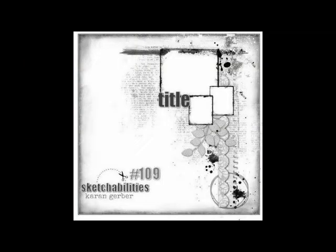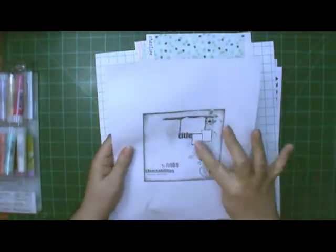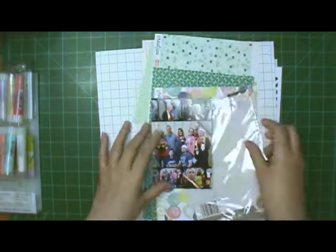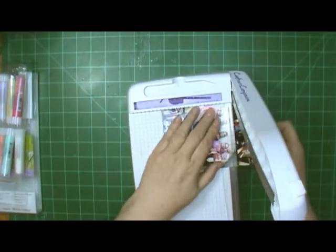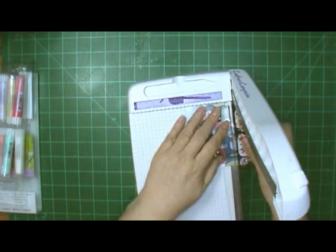Hi, this is Ronnie and welcome to my channel and welcome to Mixed Media Frenzy. This is a sketch we're all going to be using — it shows one larger picture and two smaller ones. I have four smaller ones and I'm going to use a film strip to showcase them in this layout. I'm going to cut them apart and I have a template already made.